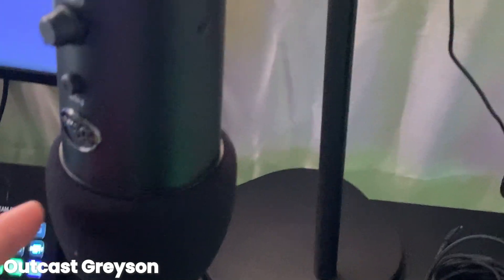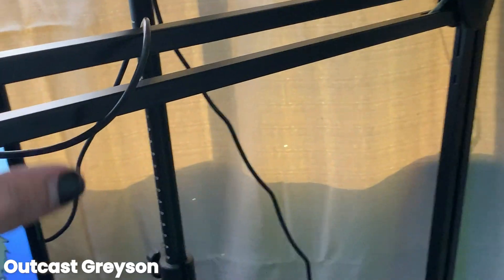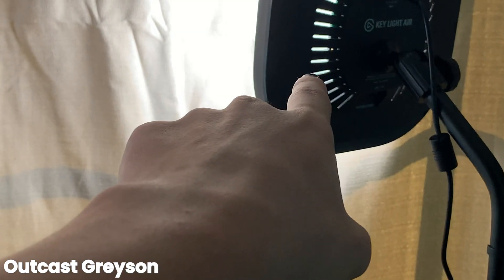We got the large mic boom — preferably for all streamers, get this for sure. We got the Elgato stream light and we got a Walmart light. Which one do I recommend? None — that one's too expensive, that one's too cheap. Use natural light.